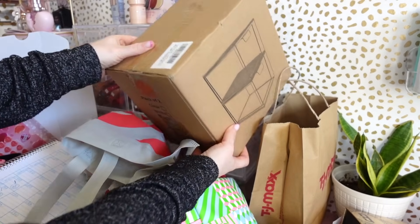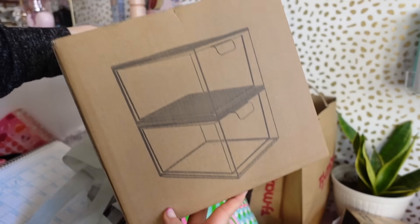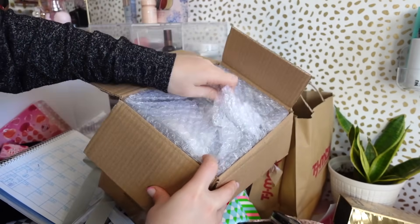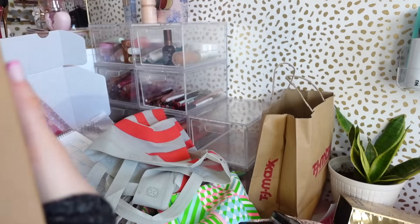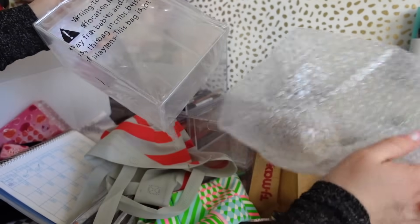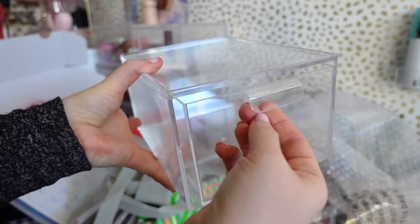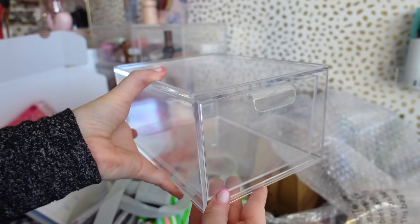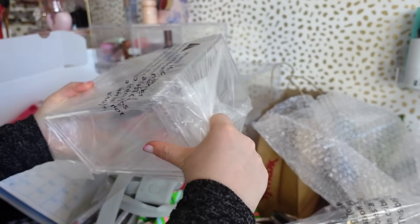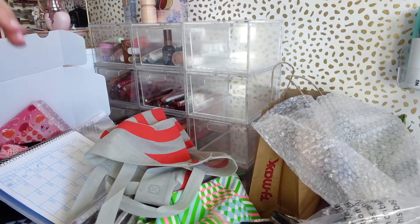I bought another pack of organizers. You guys can see I have eight, nine, ten — I got two more so I have twelve in total and it looks even. I love how they come packaged. Here's drawer number one — I love these, they're the cutest drawers and such nice quality. We're going to situate this here. It looks incredible.